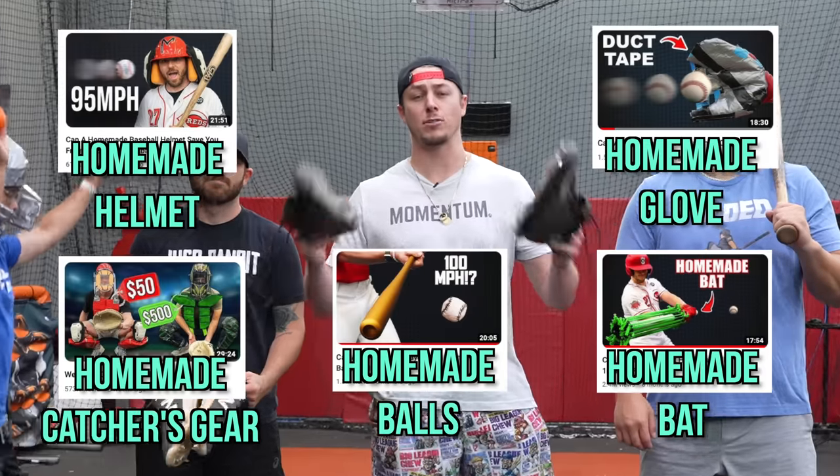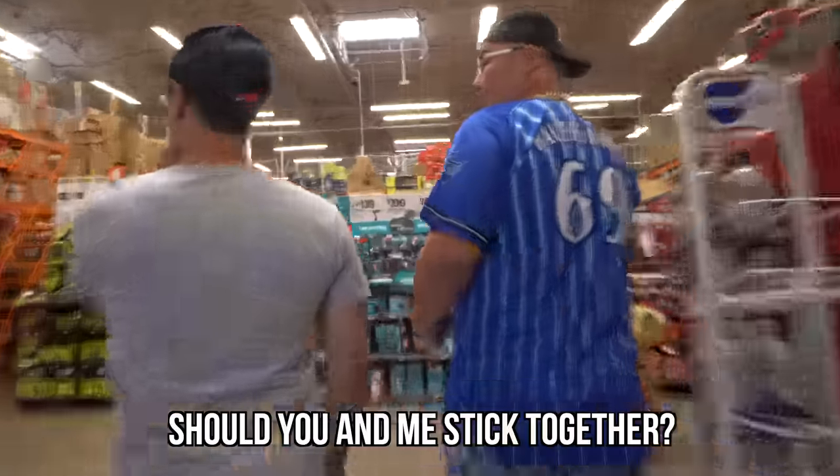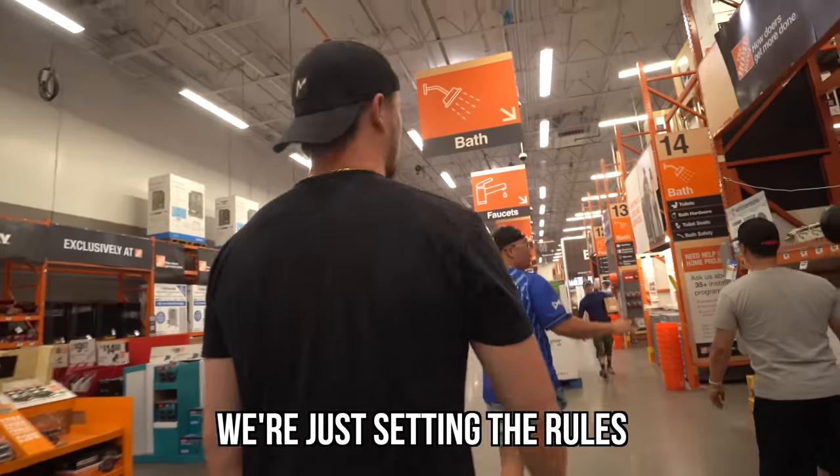All right, so we've built everything else. Now it's time to go pick cleats! So should you and me maybe stick together? Eric, you know we can't actually buy anything footwear related. I got it. We're just setting the rules.